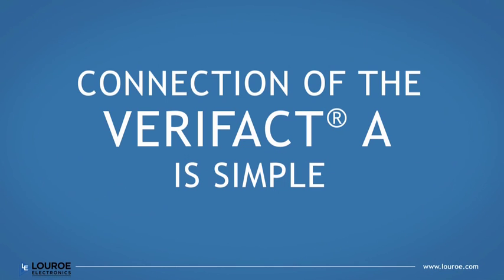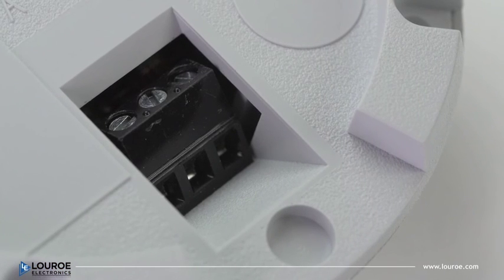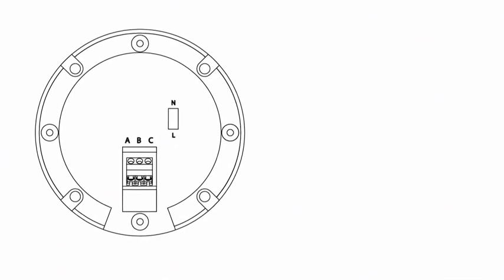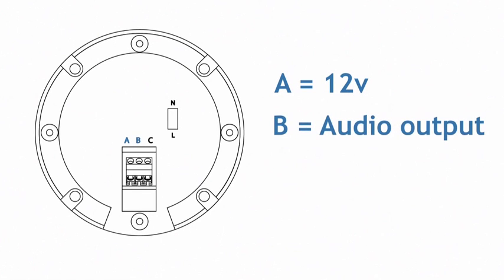Connection of the Verifact-A is simple. The three-position terminal block located underneath the microphone housing features three terminal connections: Terminal A, 12-volt DC; Terminal B, line-level audio out; Terminal C, system ground.